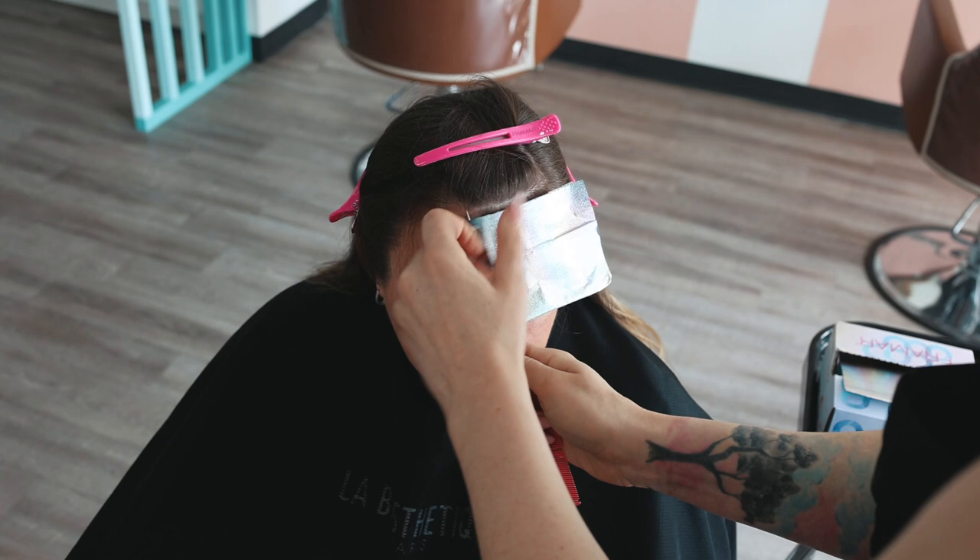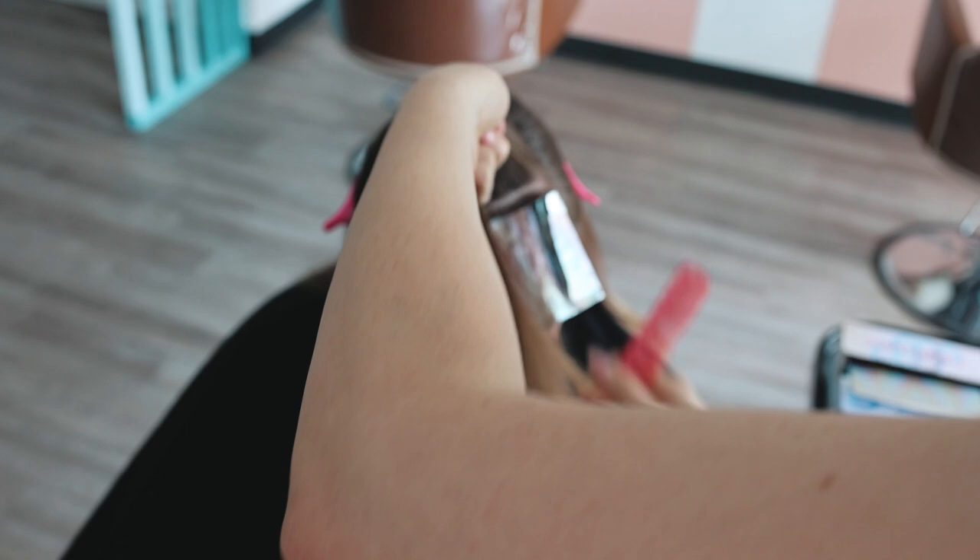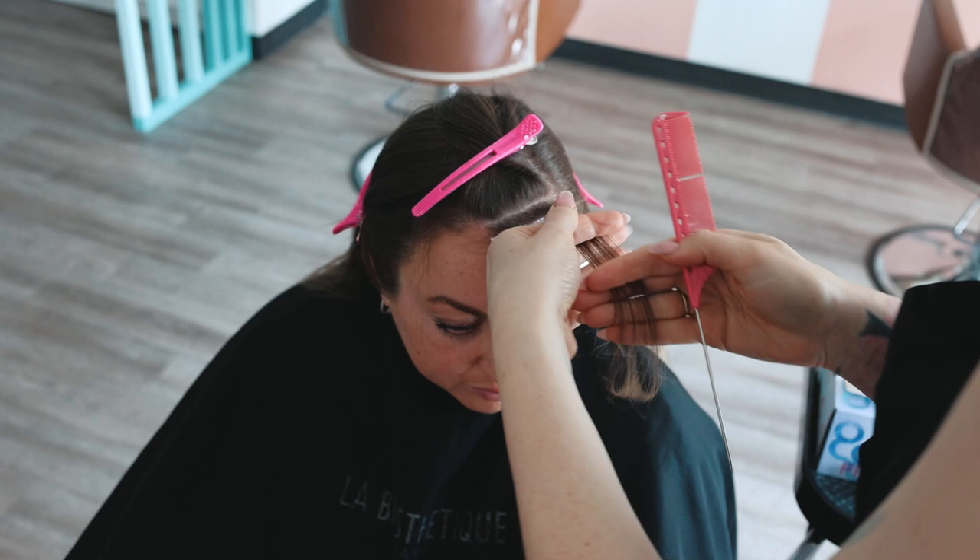I'm starting here — she has kind of a widow's peak, so I'm starting on an angle and I'm doing back-to-back foils. I'm tucking them in on the sides to anchor them so they don't fall out. I'm taking another back-to-back section here. I am filming with a tripod and my camera, and I didn't know my arm got in the way.